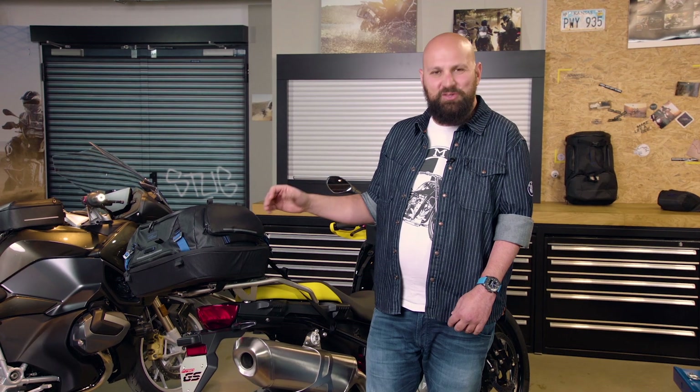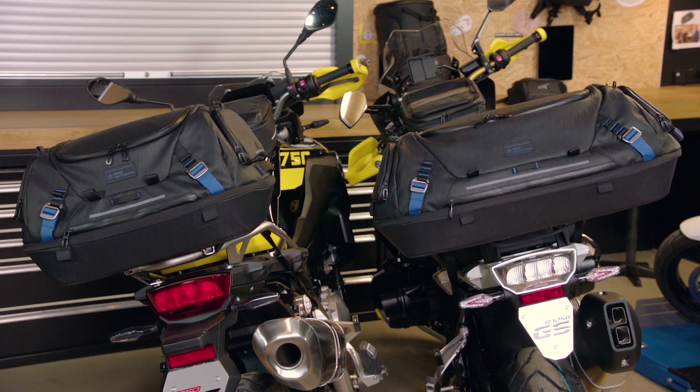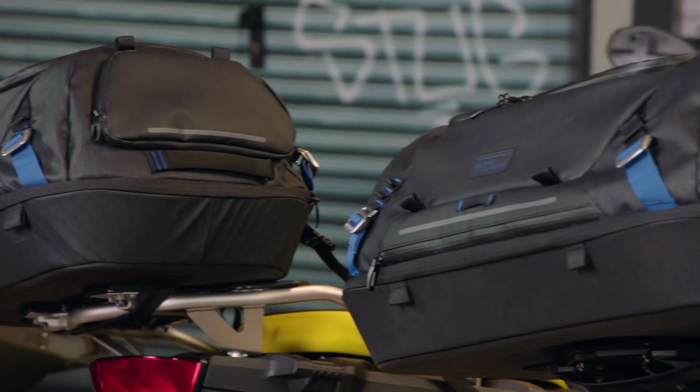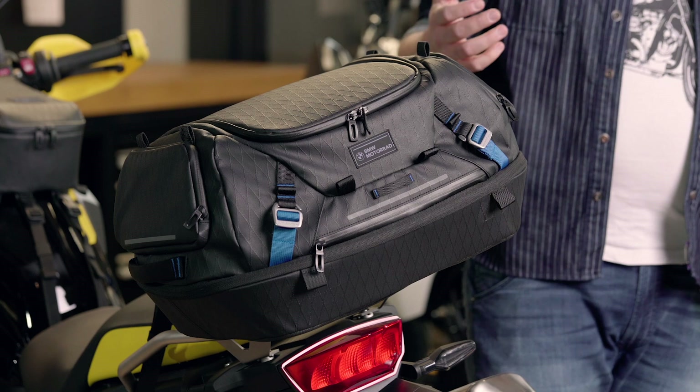Next up are two new amazing rear bags. They're available in two sizes, 35 liters and 50 liters, and are both expandable by 7 and 10 liters, respectively. The amazing thing about them is that they're really stable at the bottom and fully flexible at the top.